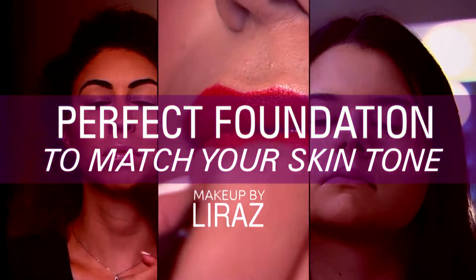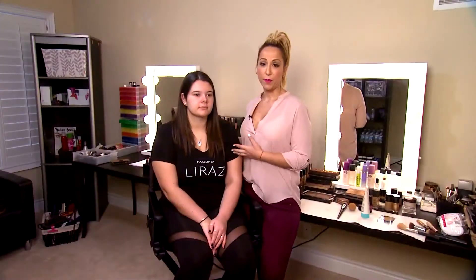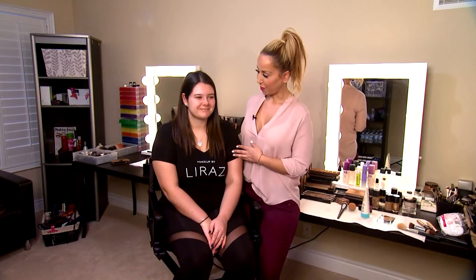Hello everyone, my name is Liras from Makeup by Liras. Today we're going to show you how to find the perfect foundation to match your skin tone. We're here with our model Alex — thank you for joining us today — and we're going to match her skin tone to the perfect foundation.